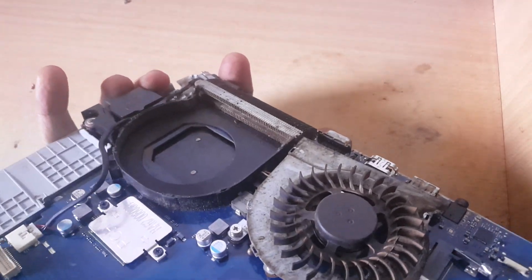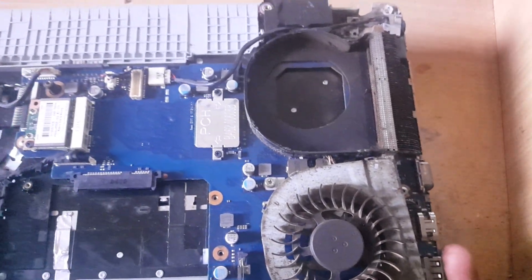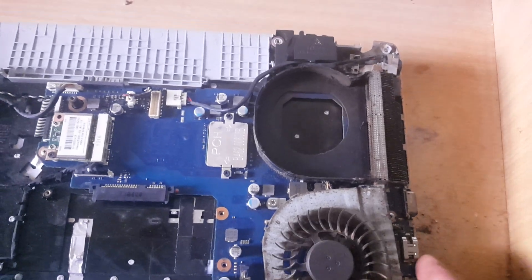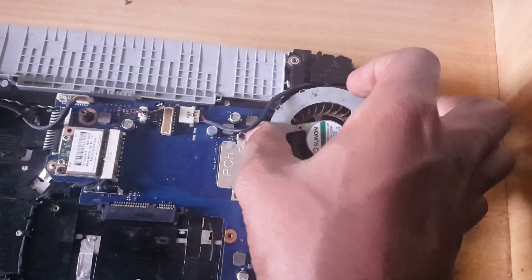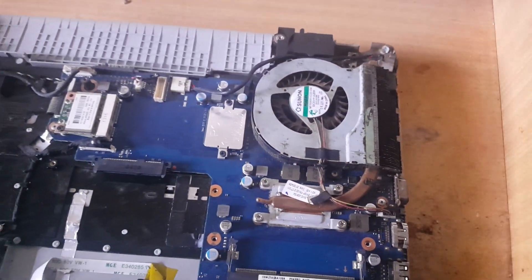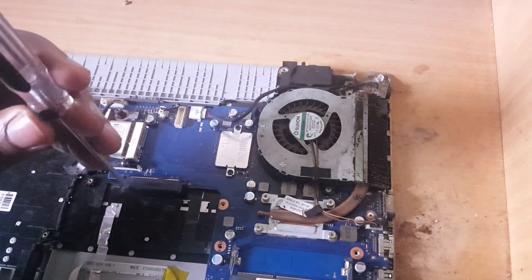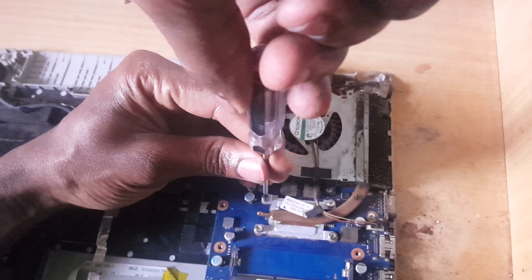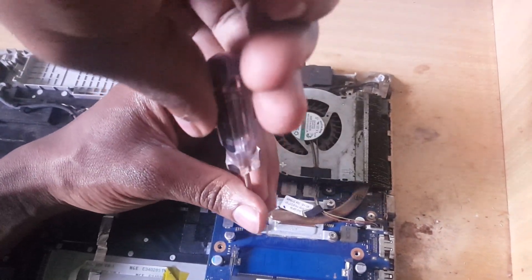Inside it has a lot of dust. So in this video I'm going to quickly show you how to fix the problem of when the fan makes noise and how to finish the process by removing it and cleaning it. So I'm going to start by opening this side of the processor so that I can be able to remove the heat sink.